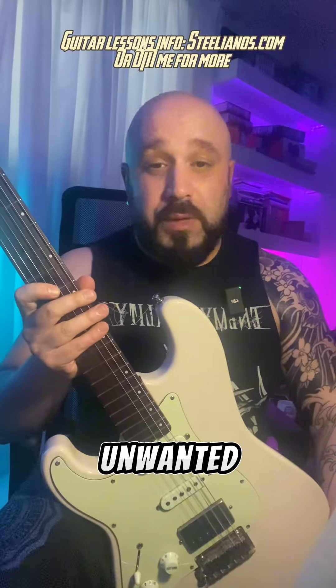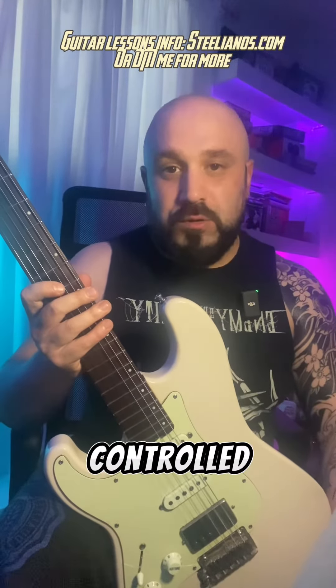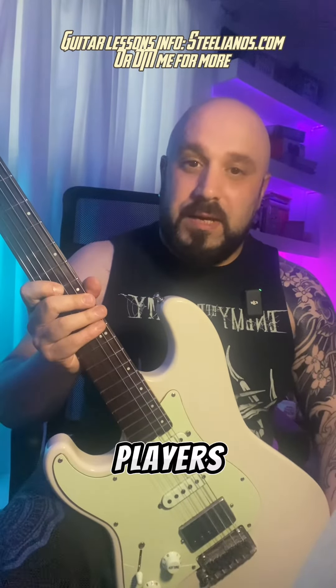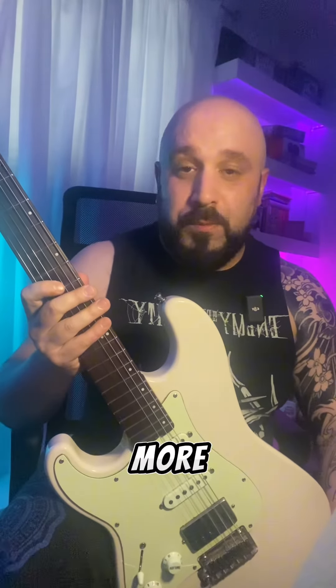All of this prevents unwanted string noise, such as sympathetic ringing or open string buzz, resulting in a cleaner and more controlled sound. With proper technique and attention to detail, players can harness the full potential of their index finger, resulting in a much cleaner and more professional sound.